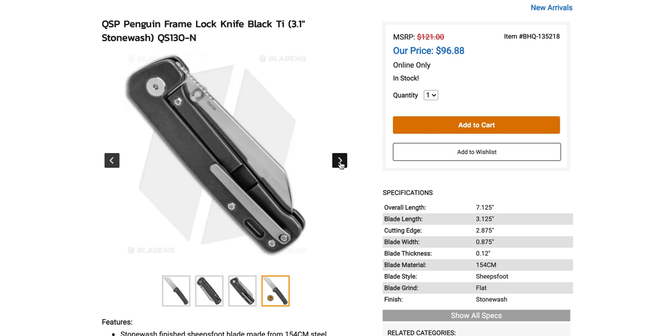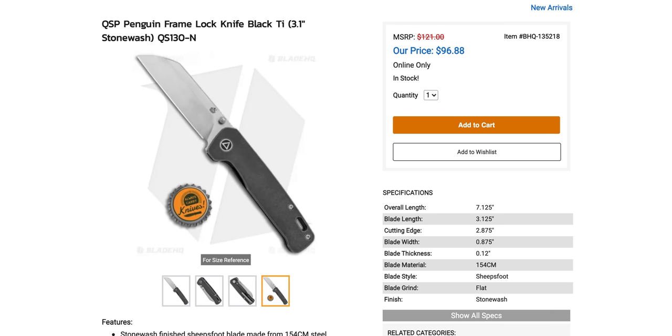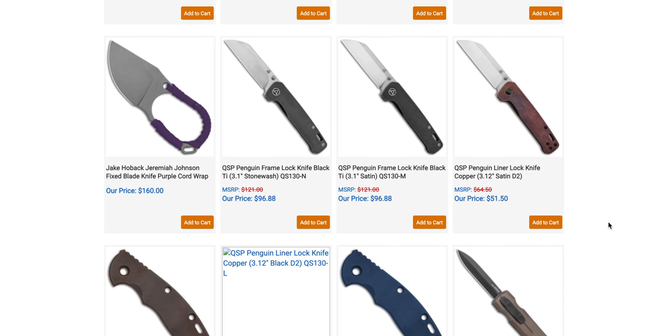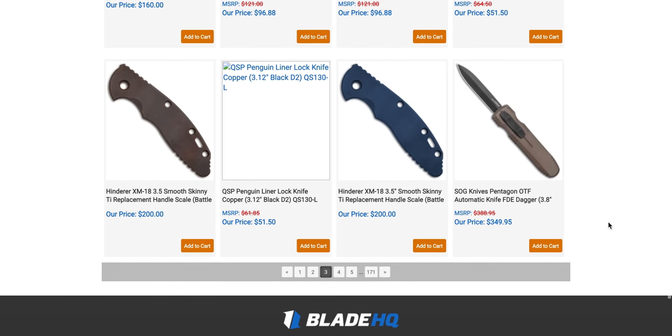Check this out for sure. If you don't want titanium, they've still got copper and all that. There are also smooth titanium scales for the skinny XM18 — battle bronze or battle blue titanium scales for your skinny XM18 3.5-inch are at Blade HQ. Surprisingly, I'm shocked those are just sitting there — people must not know they're there.